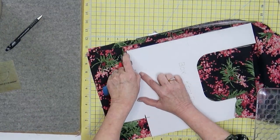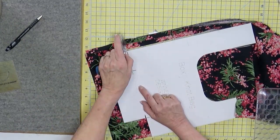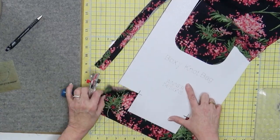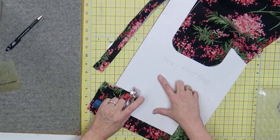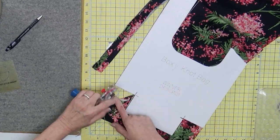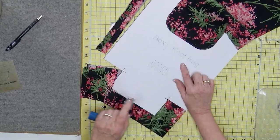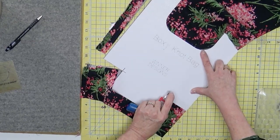Anytime you go shopping at garage sales or Goodwill, look at the larger sizes because it gives you more real estate and they're usually the same price. I'm going to cut here, turn my template, and cut. Remember when working on the inside here it's harder to cut with the 45mm rotary cutter. Because this is dark, using a pen isn't going to do me much good, so I'll go with my 28mm rotary cutter. Sometimes you get threads and that's where scissors work really well.